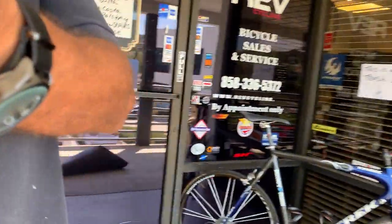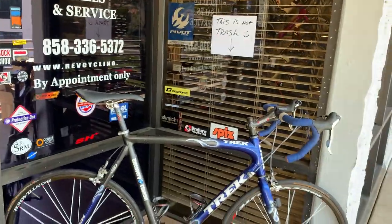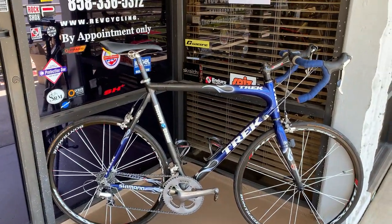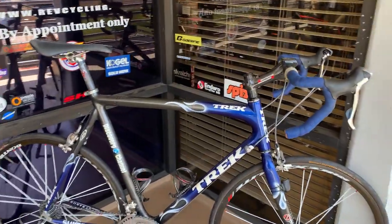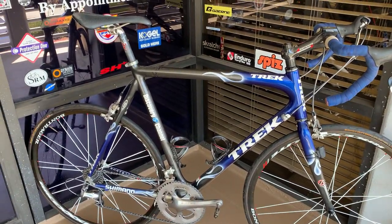This goes back to the Lance Armstrong years of winning the Tour. So we're going to look at a Trek which has the Discovery Channel livery. And there are some things about this bike that I really, really like and really wish to cover.